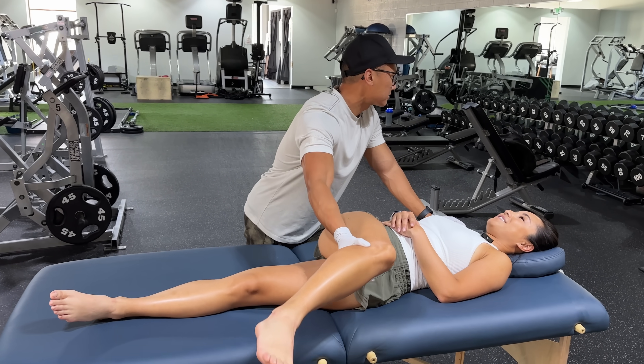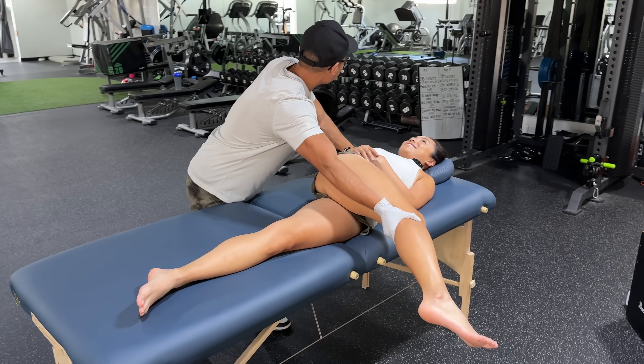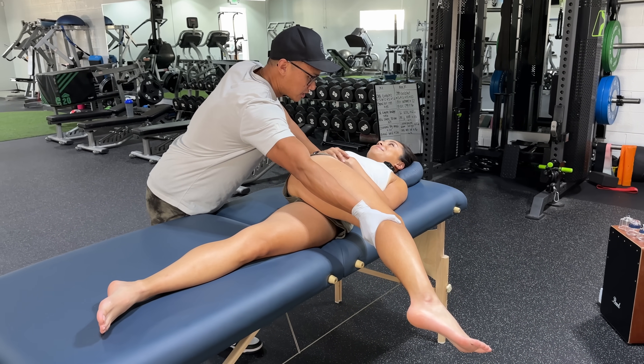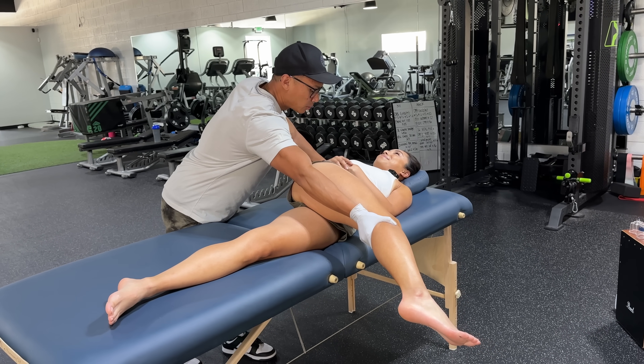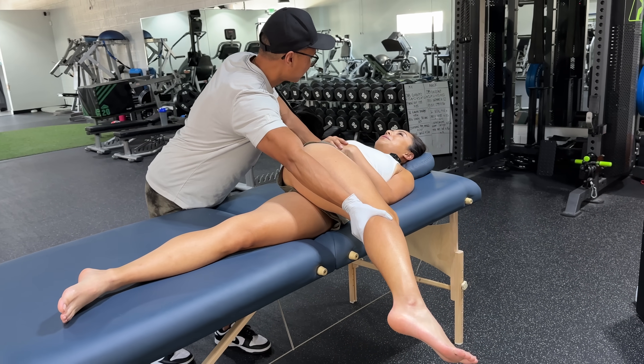Lower right side back. So Susan, what we're going to do is the initial stretching here, and then I'm going to work my way down — lower back, glutes, hamstrings, calves and foot.